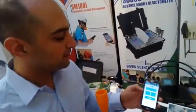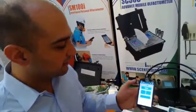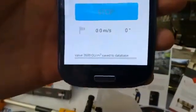This is n-butanol, so we do the test. I detect the n-butanol smell, so I say 'yes,' and it tells me that this sample is 3,600 odor units.